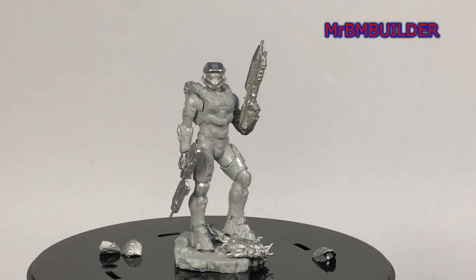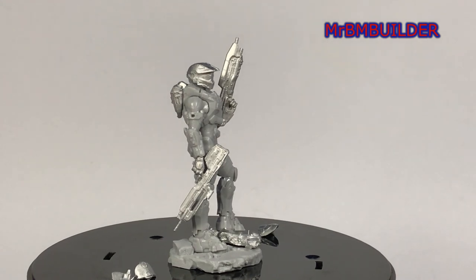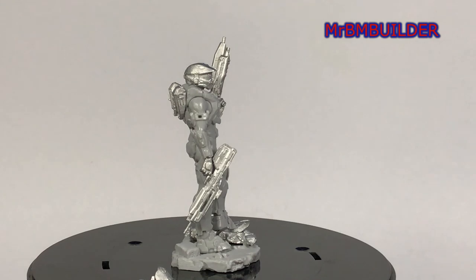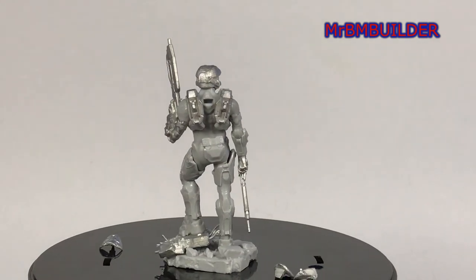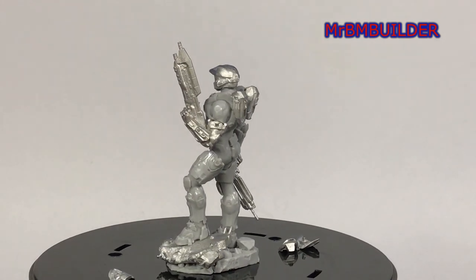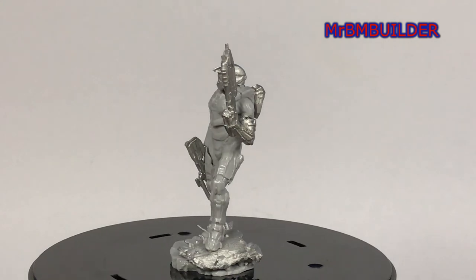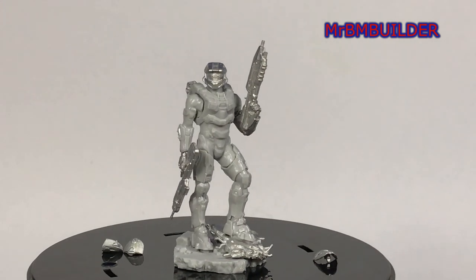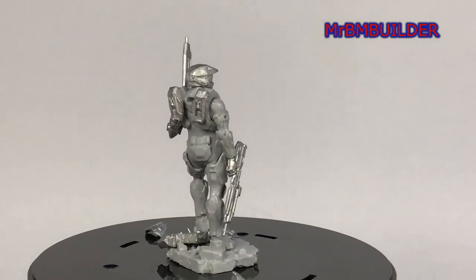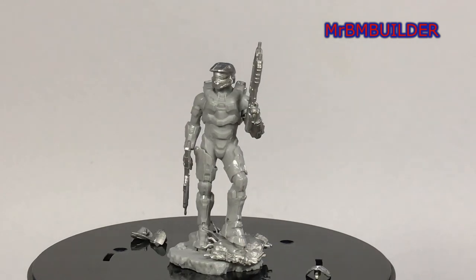I really do like how they're doing some of this sci-fi stuff. A lot of companies aren't doing sci-fi figures anymore, especially big companies, so it's really nice that Andrea has brought this out. I really love the stance, and I really like how they've gone overboard and actually given him two weapons. Pretty much from any angle this guy looks pretty cool — the front, a nice side shot, even at the back it looks nice. That's great when you're putting it on a rotating base at a figure show because it looks good from all angles.